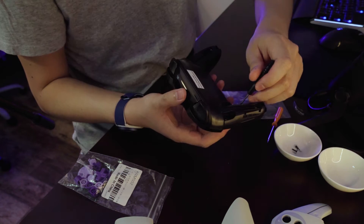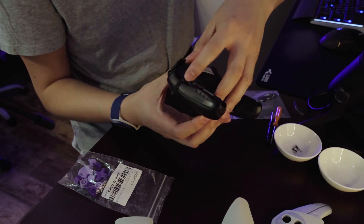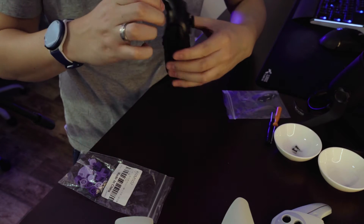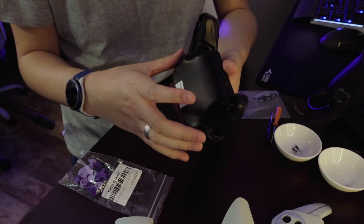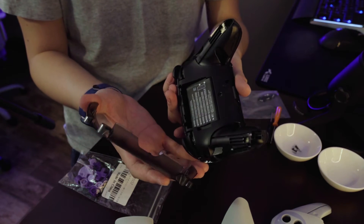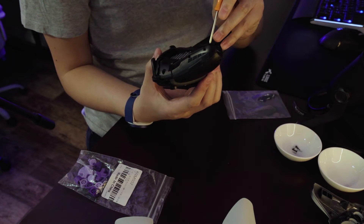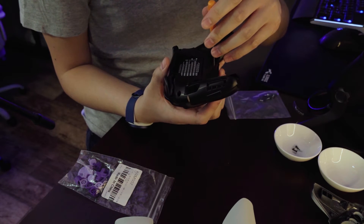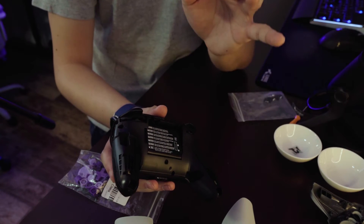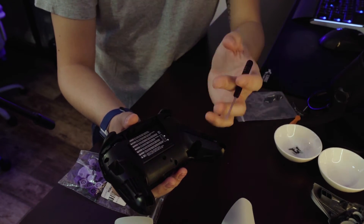Unscrew the next two screws. After unscrewing the last one, the back plate should just come off — it kind of just pulls off very slowly and carefully. You don't want to break anything; it slides off with a little bit of pressure, not too much. The good thing about the included screwdrivers is that they are magnetic, so it's less likely that you'll lose these very small screws.